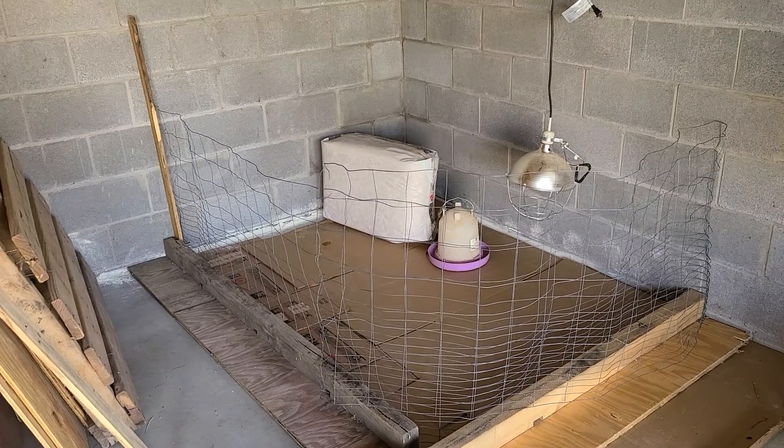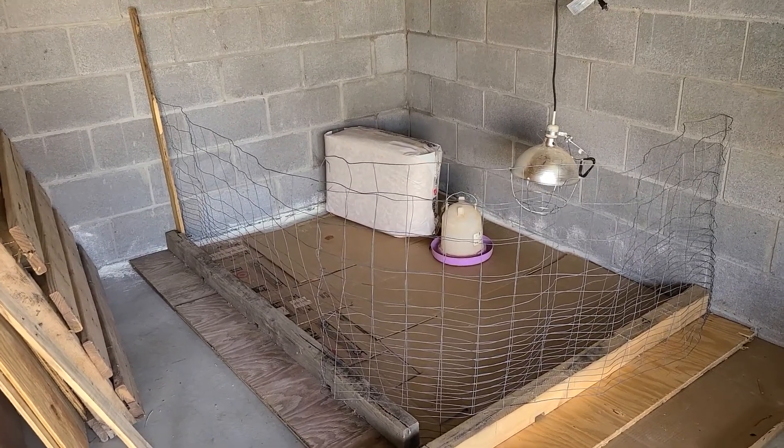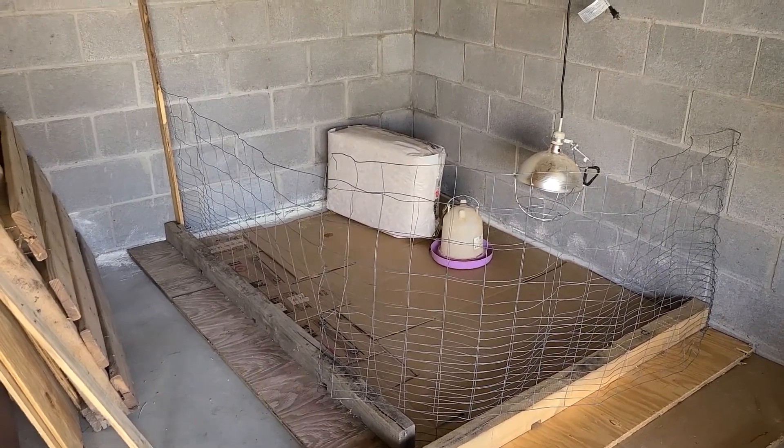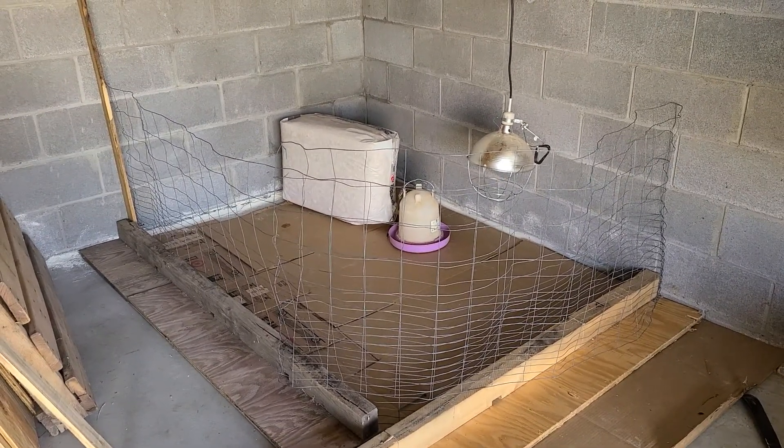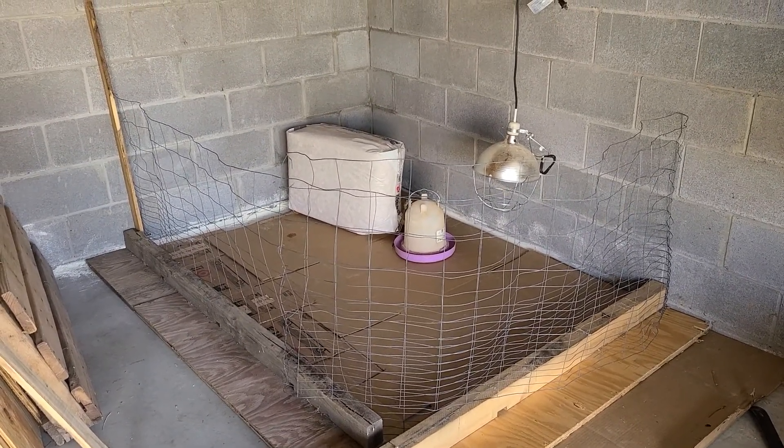Last year I learned how to keep chickens in a coop and get six eggs a day — I learned how to do that. The next thing I want to learn is doing some meat chickens.